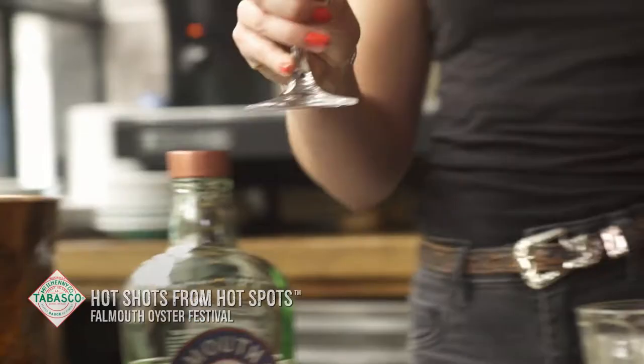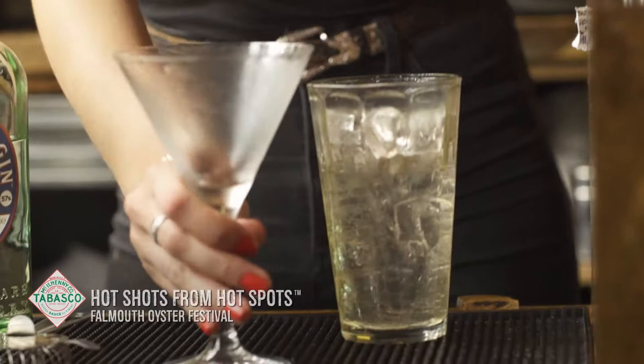Beautiful. Empty the ice from the serving glass — it's been chilled. And that means that now the drink will stay icy cold for as long as possible.